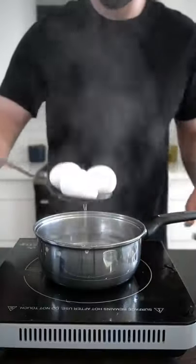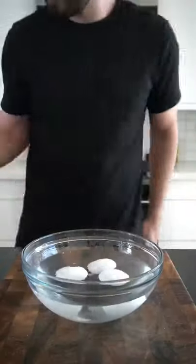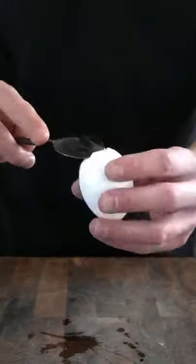After the eggs have cooked, transfer them to a bowl with cold water. When the eggs are cool to touch, crack the bottom of the egg and fit a spoon between the shell and the actual egg. Rotate it until the egg is released.